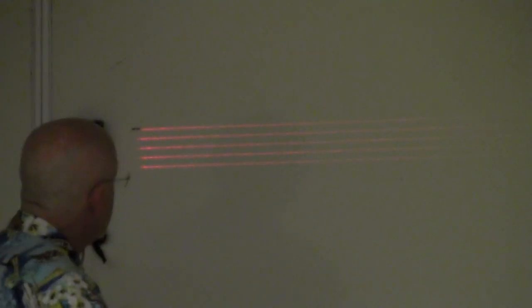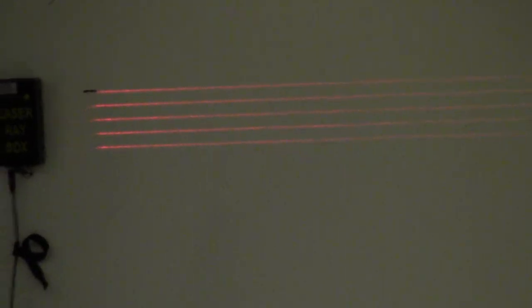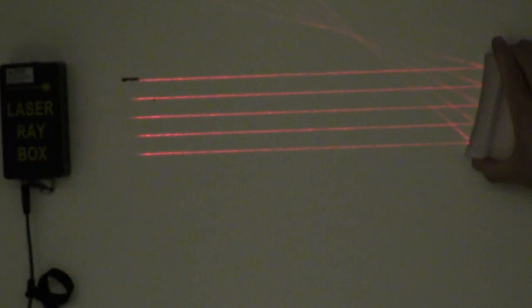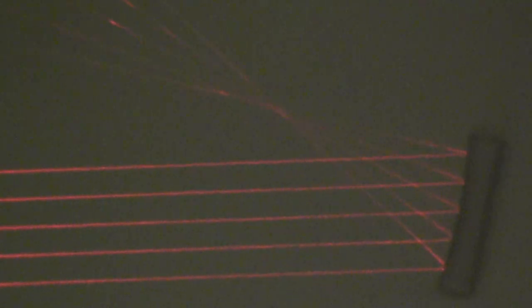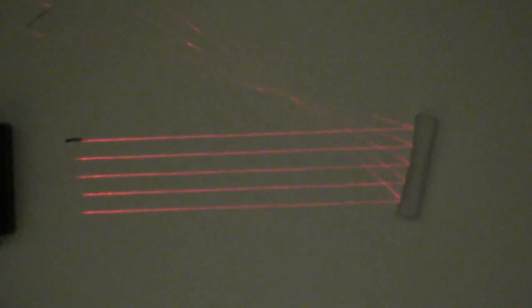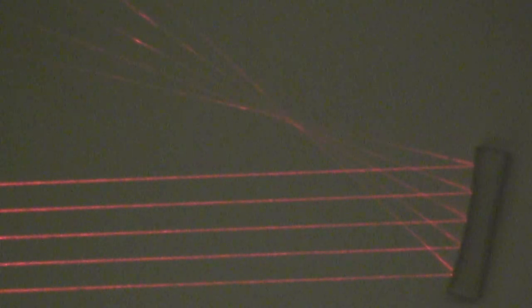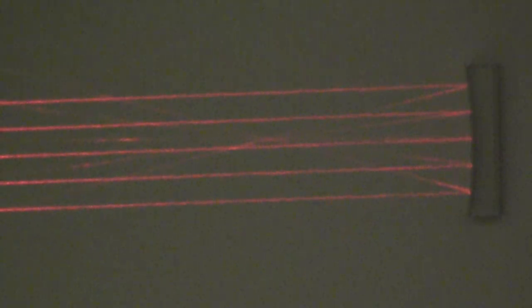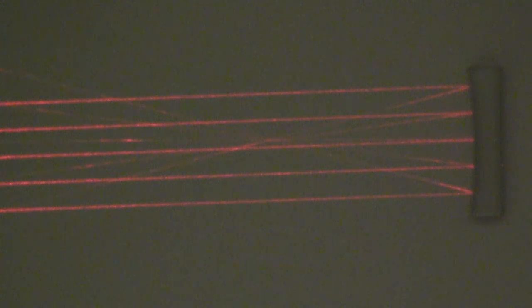Instead of having one laser beam, I've got five laser beams up here. I'll put the concave mirror in. See how the lights come in and hit the surface — each one is reflecting. But because the surface is curved, all five of those hit at a different angle. It's still true that the angle of incidence equals the angle of reflection, but they reflect differently because all five hit at a different point on the curvature. You can see they all tend to merge right at one point.